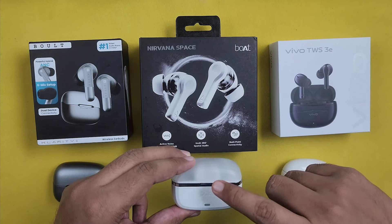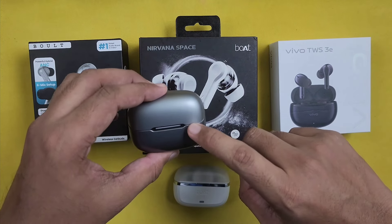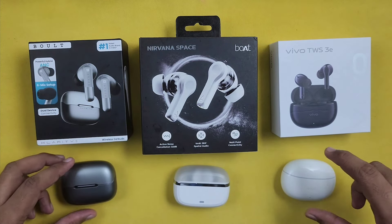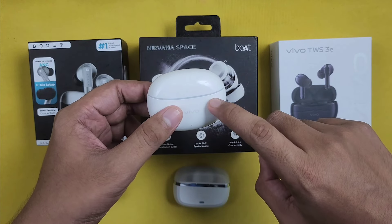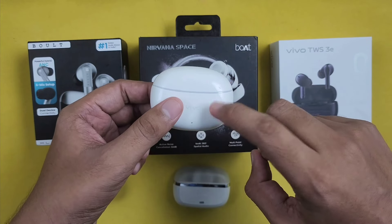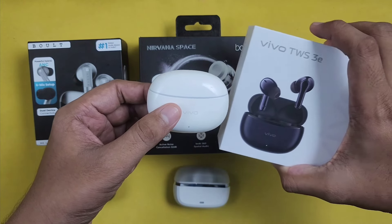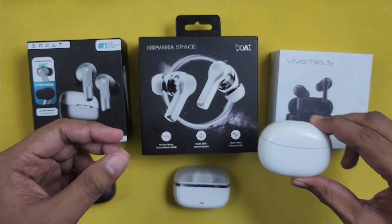This is an advantage for the Vivo for sound quality but the Boat is better for call quality. If I recommend it, the Vivo is the top pick. If you are interested in gaming mode, consider the Vivo. Vivo is very well-balanced and we recommend Vivo for audio quality. In the 2000 rupee segment, the Vivo TWS 3 is one of the best audio quality earbuds. If you liked this video, please like, share, and subscribe to our channel.